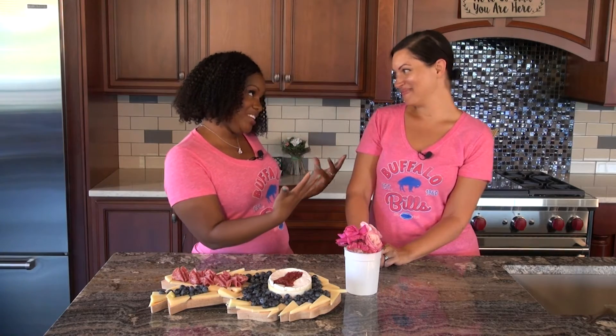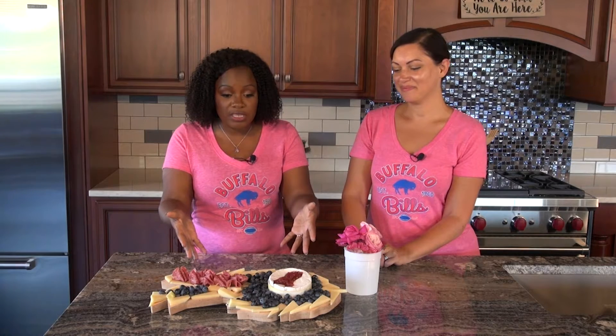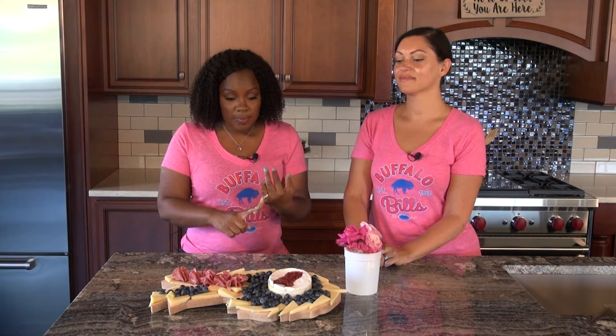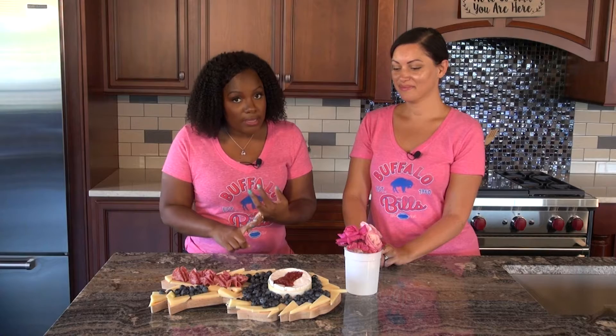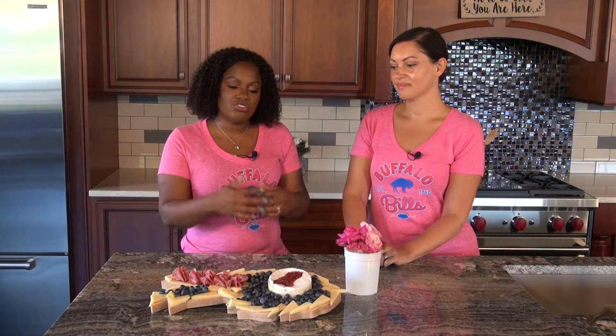Hello everybody and thank you for watching Recipes for Life. I am Mercedes and I have my friend Kristen here with me. It's bill season and there is no way I could let the month of October approach us without honoring our breast cancer survivors. I myself was diagnosed with breast cancer when I was 28 years old, so this is something that is near and dear to my heart.